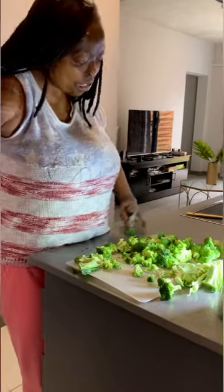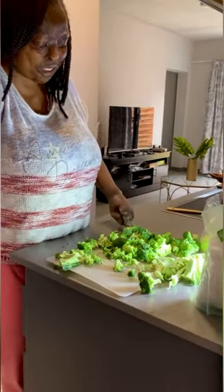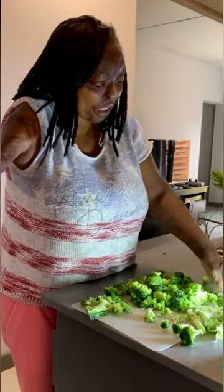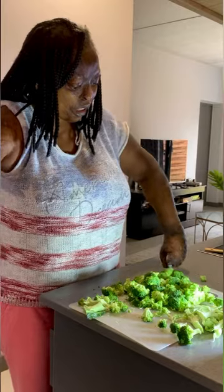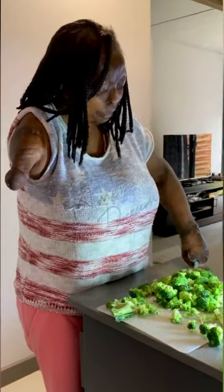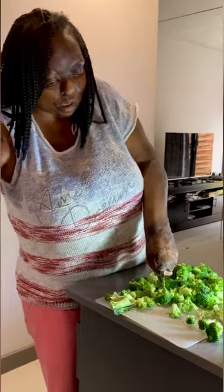Then the question really becomes: why do you need two hands? You don't need two hands. You only need one — to live, survive, and live a happy life. A healthy life, like me now, you know. You only need one hand. So stop making excuses for not being who you are meant to be in this life.